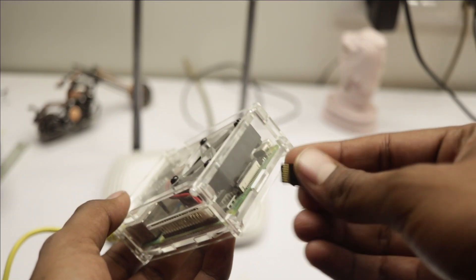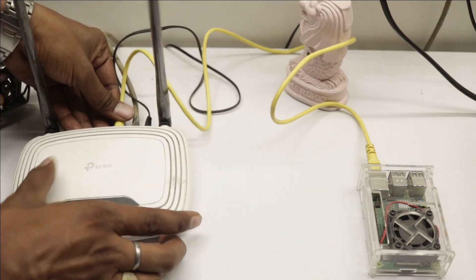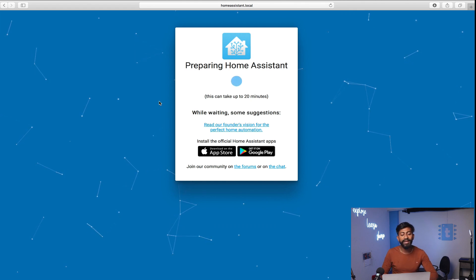Now insert the SD card into your Raspberry Pi board. Connect the Raspberry Pi to your router using a LAN cable, then power up the Raspberry Pi. It will take some time to boot up and install Home Assistant. After some time, it will automatically host a local web page. The setup process takes a couple of minutes and you can monitor it at the URL homeassistant.local:8123.